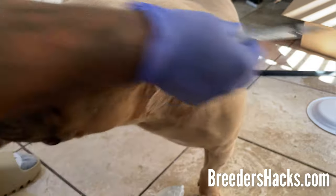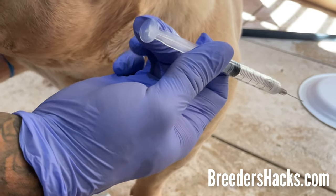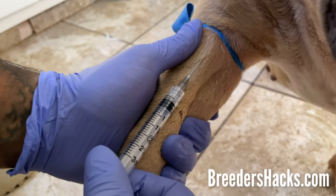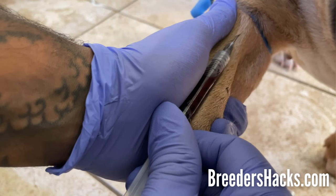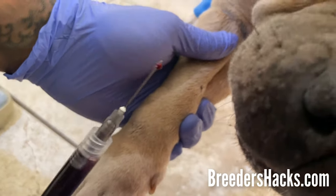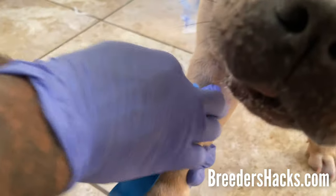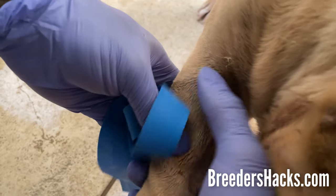Hold my thumb here so the vein doesn't roll to one side. Grip the syringe with your pointer finger and thumb, and use your ring finger to pull the plunger back. Bubble up — bring the syringe in like this. There we go. You're looking for blood coming into the very top part of the syringe. Once you see red in there, you're golden. When done, put your thumb over the puncture site, pull the syringe out, and cap it. Then pull the bow tie — it comes right off. Massage down to avoid collapsing the vein.